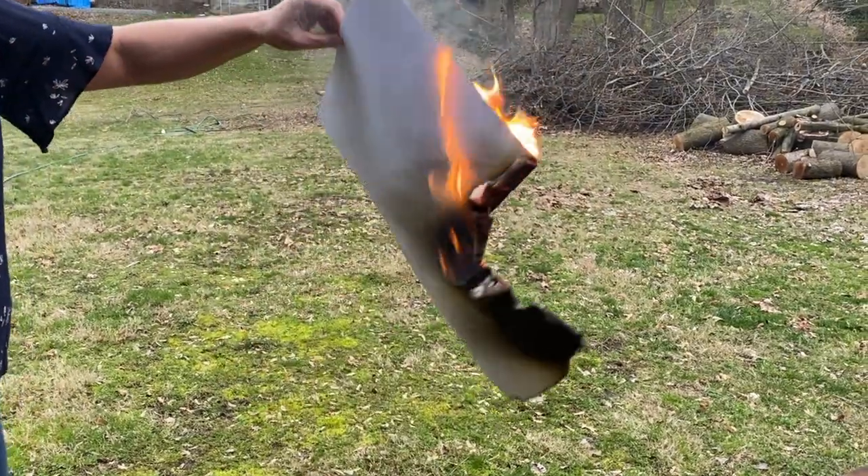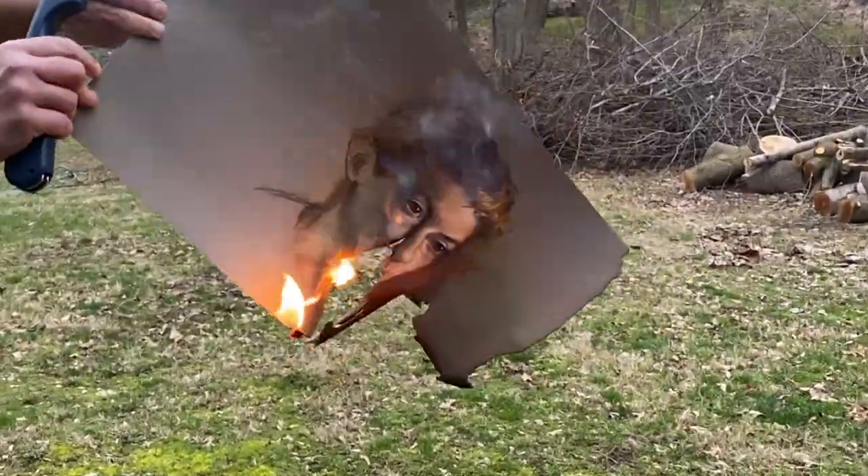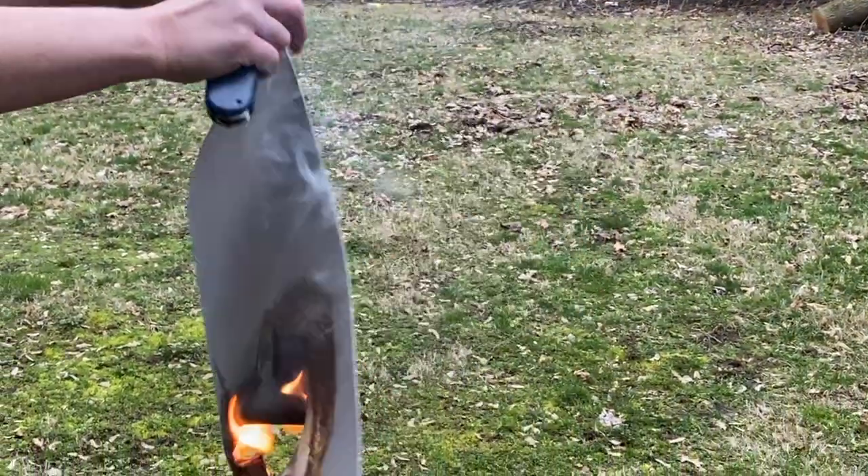For more tips, tricks, and destruction, be sure to follow the journey at swanportraits.com. More videos are coming soon.